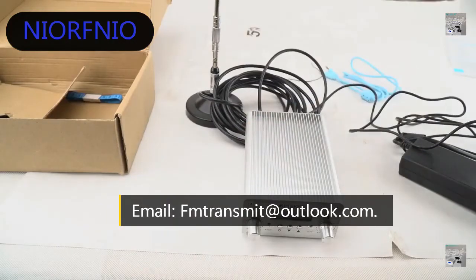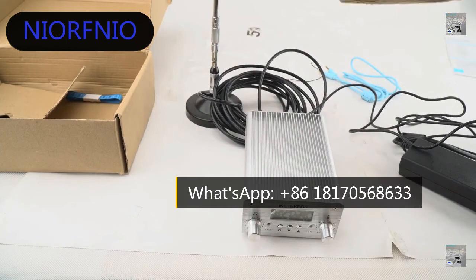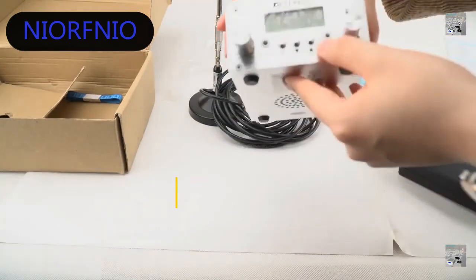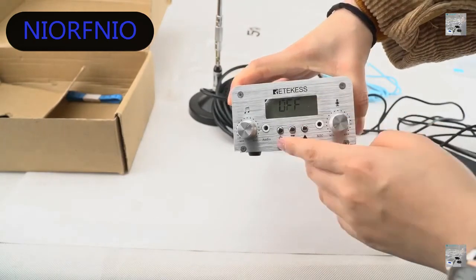Connect the antenna first, otherwise it may destroy the transmitter. Make sure you connect the antenna and then power on the transmitter. When you plug in the transmitter it will show standby — you have to press the button to turn it on.